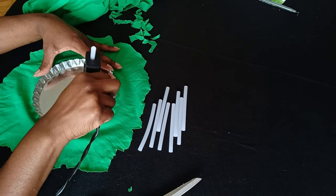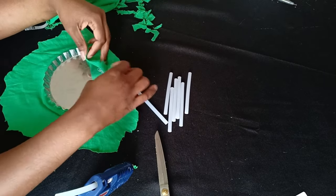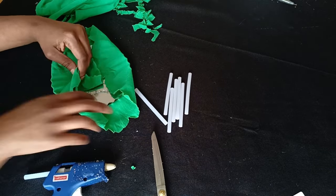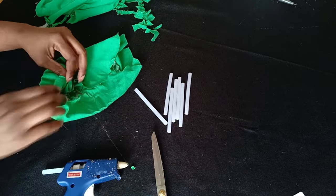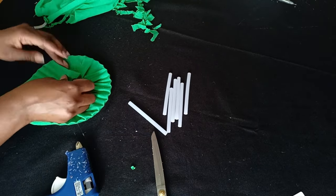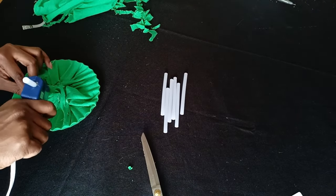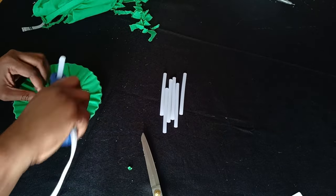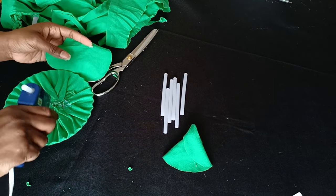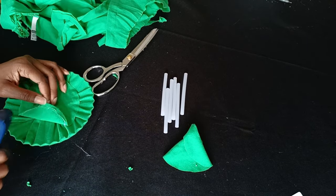I got my trusty glue gun and glued it to the inside of the bottle cap. Those glue guns from the dollar store are good for a little bit of use, but sometimes they do this pop thing. I wouldn't recommend them for safety reasons because of the popping sound — all glue guns kind of do that after a while. Sometimes they even shut down the power, which is crazy.